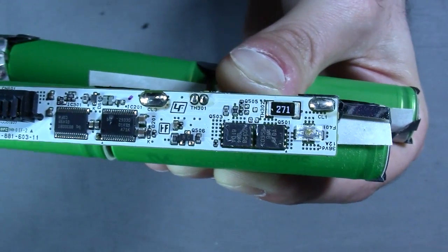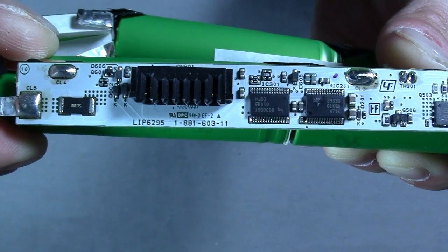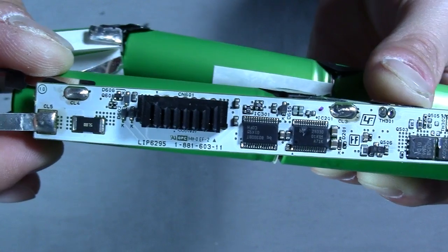Here's a close-up of the protection circuit PCB for anyone that wants to take a closer look at the components. Check out Big Clive's channel for a more in-depth look at protection circuits — he's really knowledgeable and I recommend his channel if you're into electrical engineering.